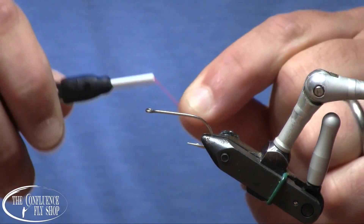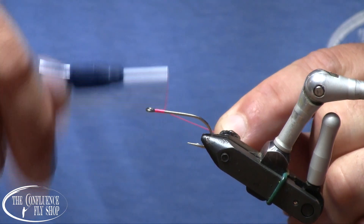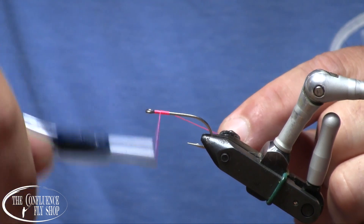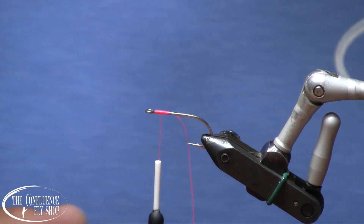Surprise, surprise — pink salmon like to eat pink-colored flies. They do eat other colors as well, but pink is pretty hard to beat.